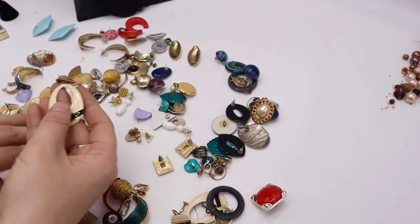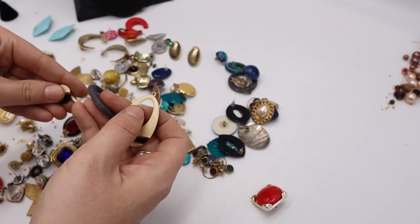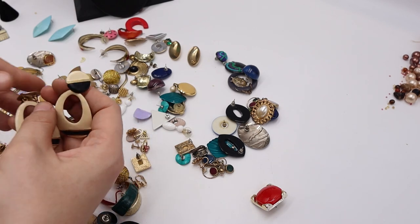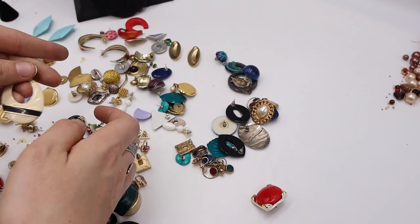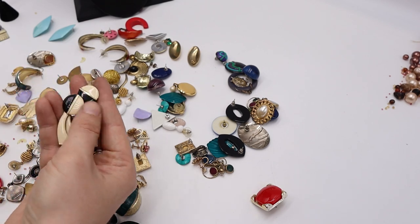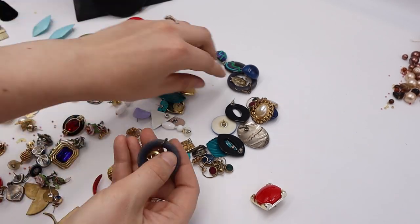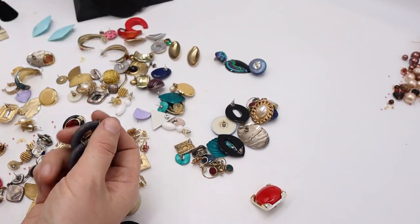We have these — cream and black enamel, which is super chic. Cream, black and gold — you could see this with a tweed suit. Not marked, pretty lightweight, but some nice earrings. I'll sell those. These denim ones are a total hot mess — totally worn, going in craft.